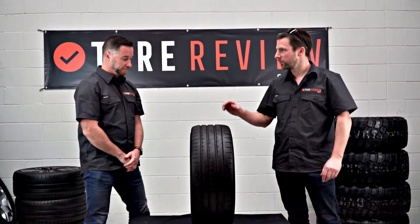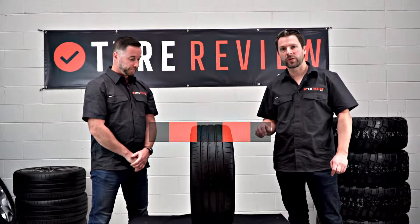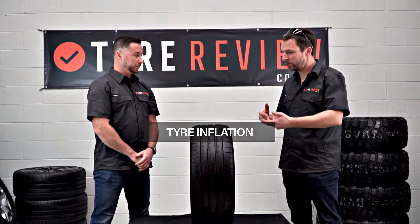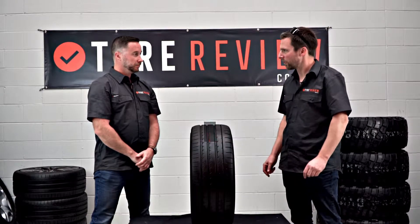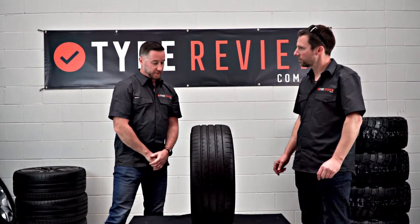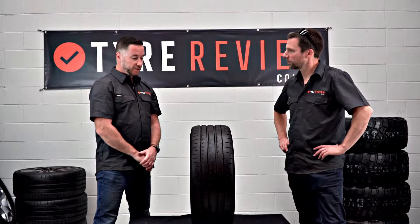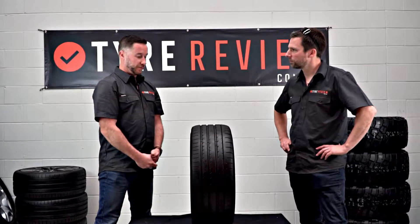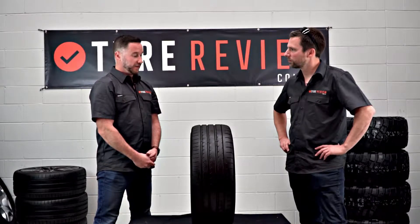Welcome back to Tyre Review. Today we're going to talk about tyre inflation, and we've got Leeson, our tyre and wheel guru. Leeson, why should we really care about tyre inflation? It's really important — not just so you can get the longest life out of your tyre, it's also a serious safety issue.